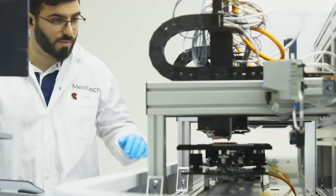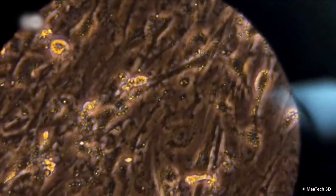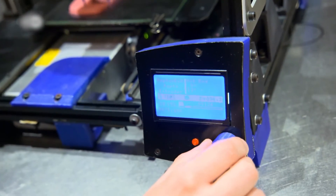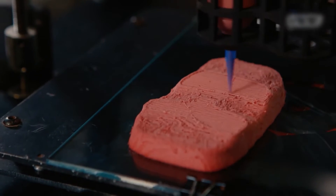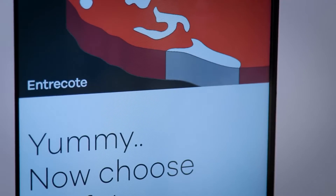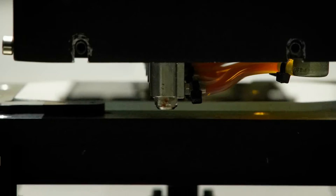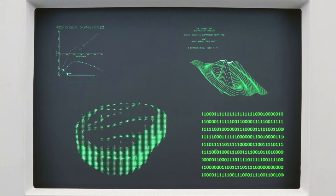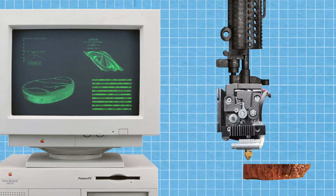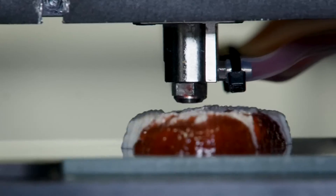The formulated mixture is loaded into a 3D printer, which consists of a computer-controlled extrusion system. The printer is programmed with a digital model or design of the desired meat structure. The printer's nozzle extrudes the plant-based paste layer by layer following the design specifications, depositing material in precise layers to build up the desired meat-like structure. The printer can create complex geometries and intricate patterns, allowing for the replication of the texture and appearance of conventional meat.